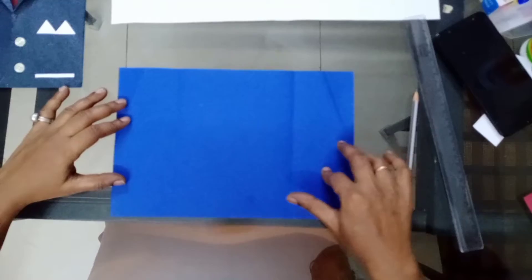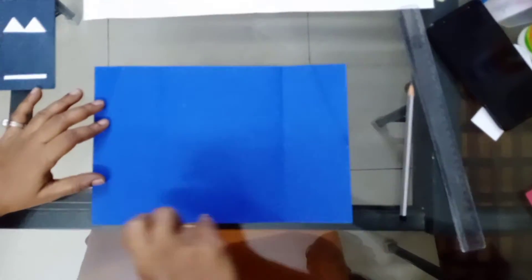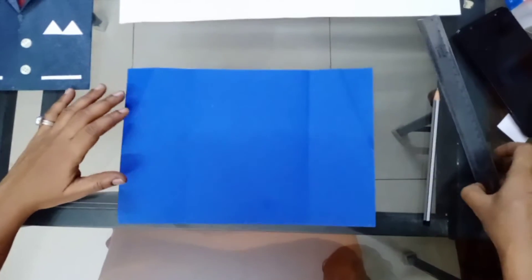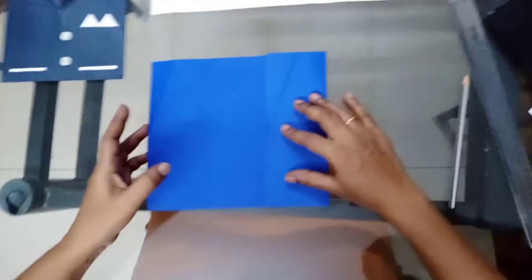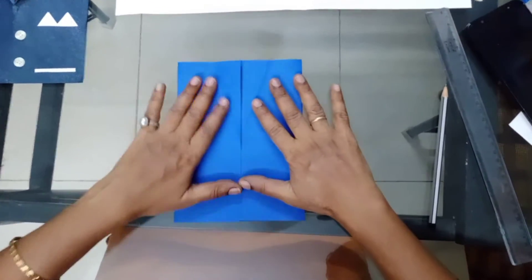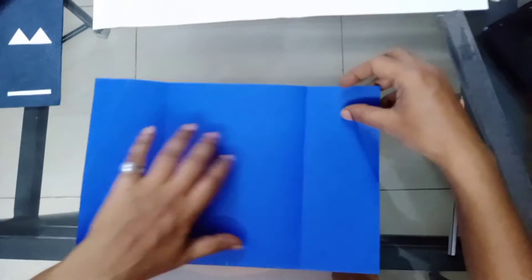We should make the chart paper into three parts. In the center part I have taken 14 centimeters, this side 7 and this side 7. Then you should fold it neatly — both sides you should fold it. Now for the opening of this coat, you should open this chart paper.